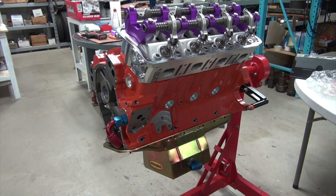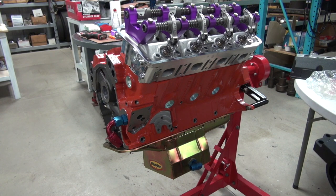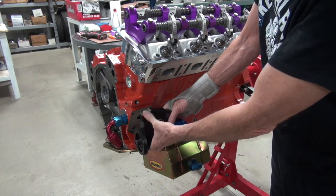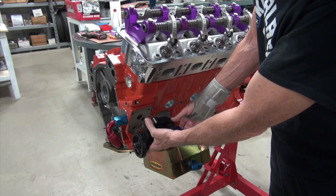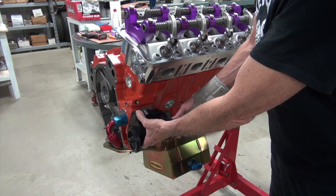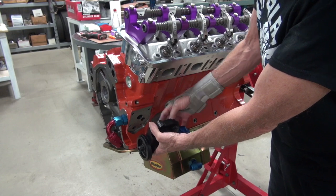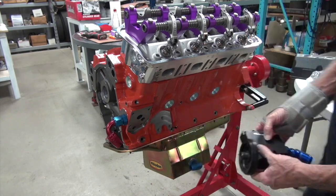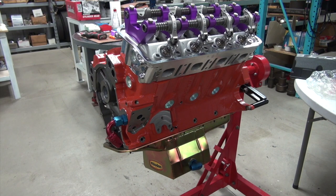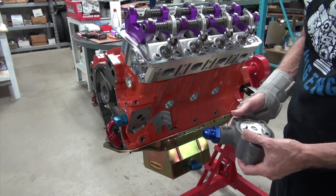If you wanted something sexier, the Milodon aluminum pump - that's pretty, I like that. And if you wanted a dual line setup, which has been a Hemi thing for 50 years, then you can use the fancy top cover. You'll have a different pickup for two lines - one feeding the bottom and one feeding the top of the pump. Dual line is sexy.